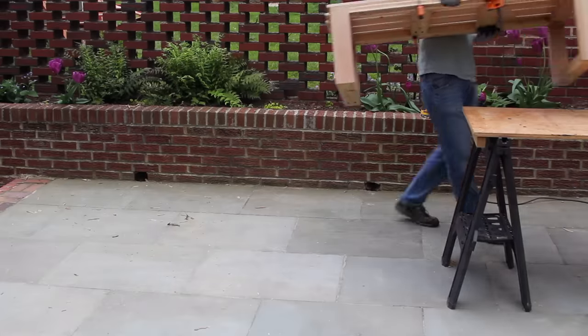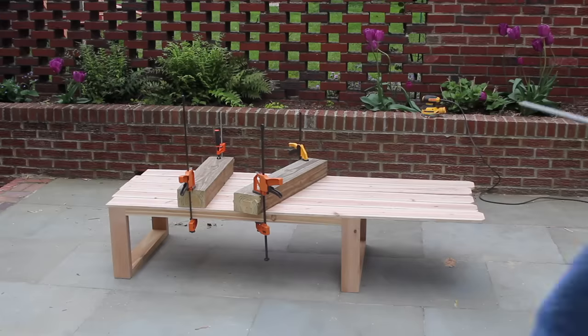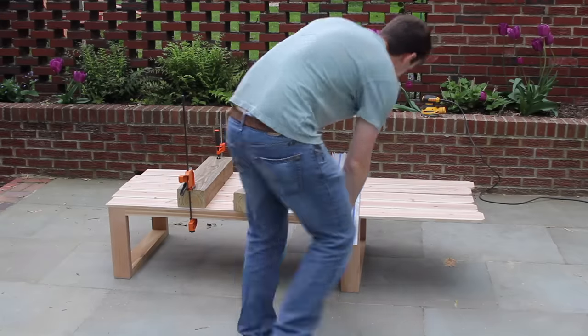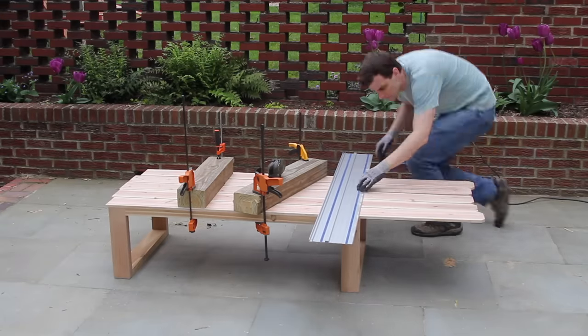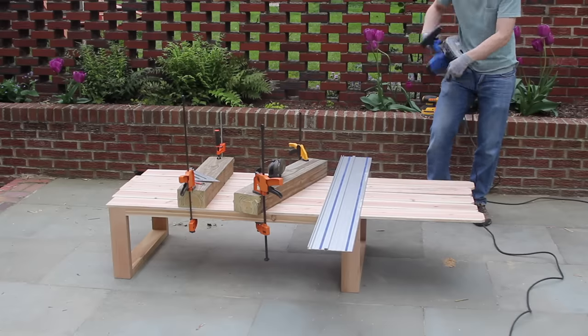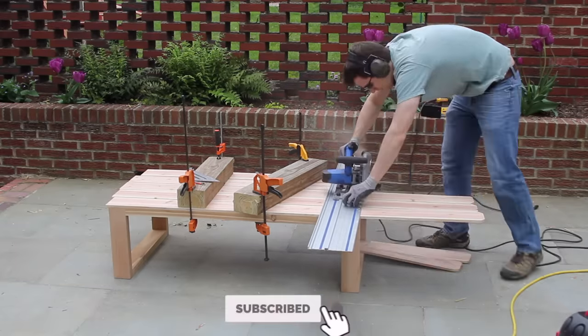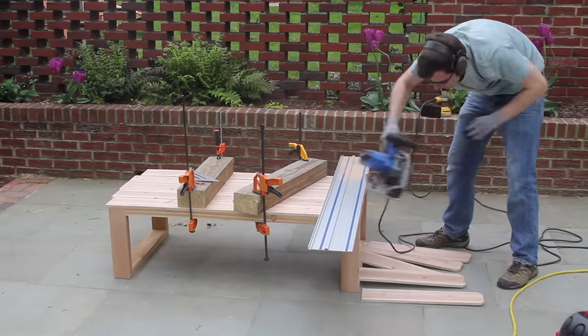You'll notice that off camera I switched some of the clamps for the middle pieces — I did this because I wanted everything to be really nice and snug with no gaps. With everything dry, I lined up my track saw and cut down both sides. You could definitely pre-cut all of these, as I've done it before in other projects, but this way I was able to make sure that the edges were nice and clean, and it went a little bit faster.